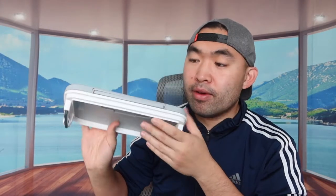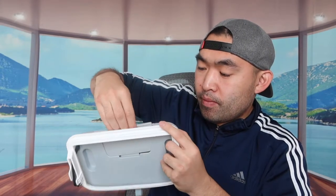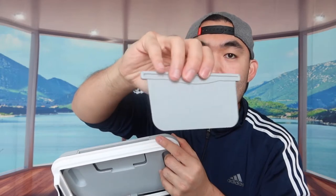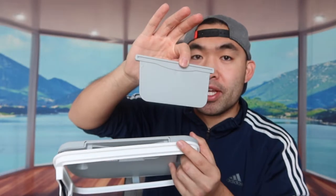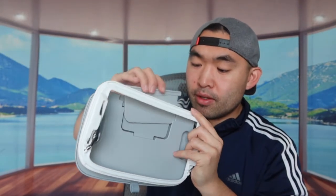Another cool feature included with the lid is that if you take out this part right here, they actually include a little scraper. So if you want to scrape food or fruit into the trash can instead of using your hand, you can use this. When you're not using it, you can just put it back inside — it's really cool.